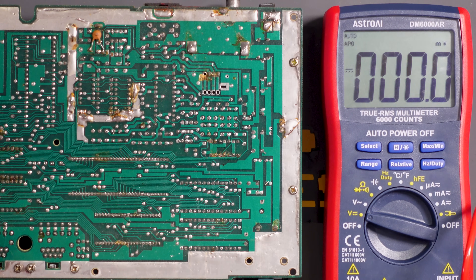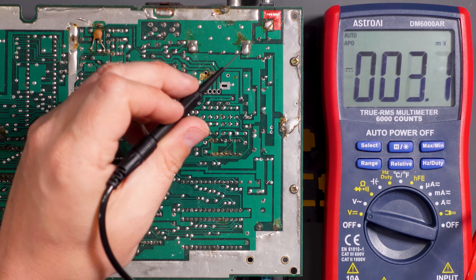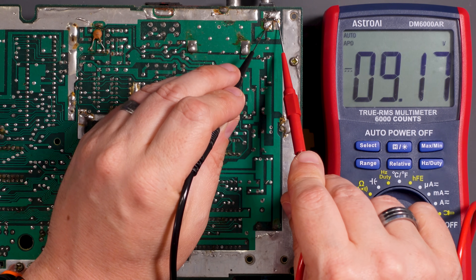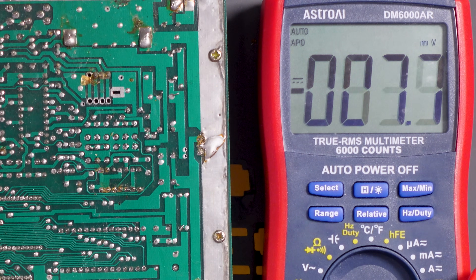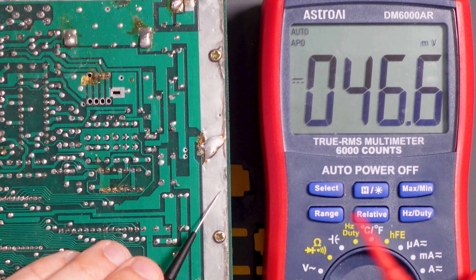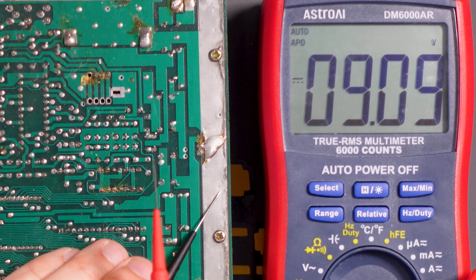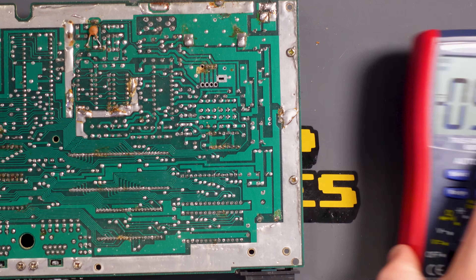We can establish that pretty easily with the multimeter. If we plug in the power supply, at the input we should have around nine volts — and we do, excellent. Now if we turn the console on, the top pin of the voltage regulator should have our nine volts going in, and the bottom pin should have our five volts going out. The middle pin is directly to ground. Negative probe to ground, top pin gives us nine volts — it does. But the bottom pin should give us five volts — it does not. I think our voltage regulator is shot.